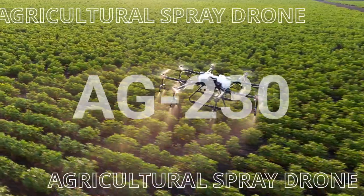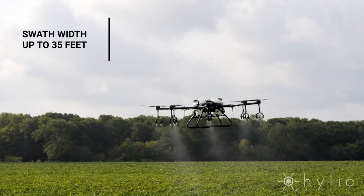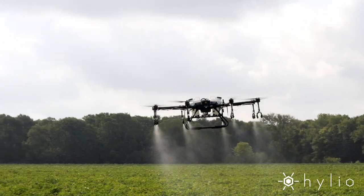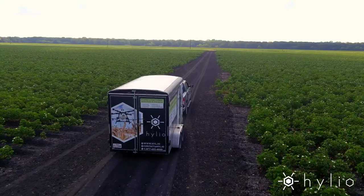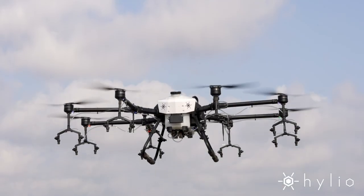Introducing the Helio AG-230 AgroDrone. The AG-230 is built for industrial scale applications, with almost 300 pounds of max thrust, it holds a serious payload. It's easy to transport and you can set up and get to work in a matter of minutes.